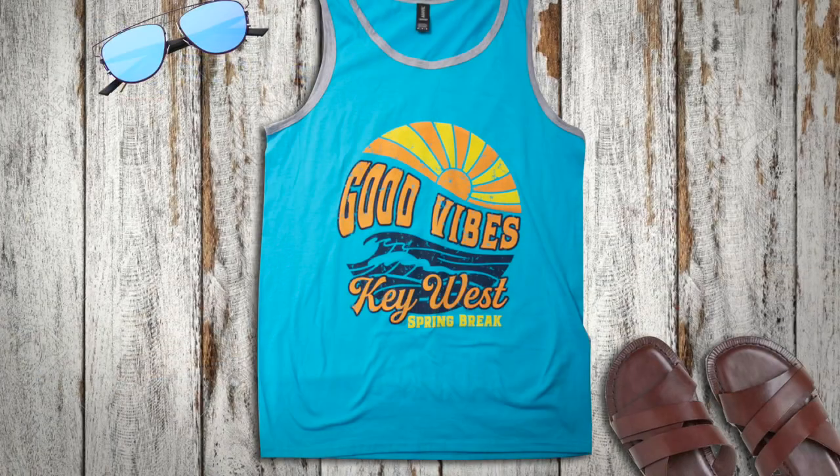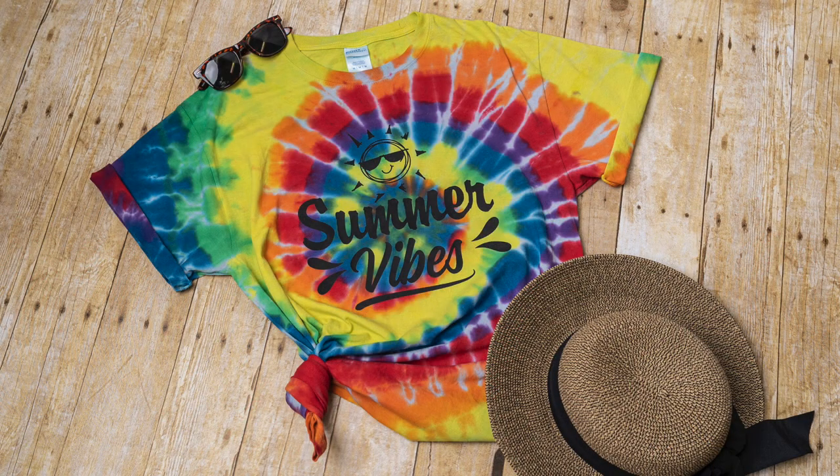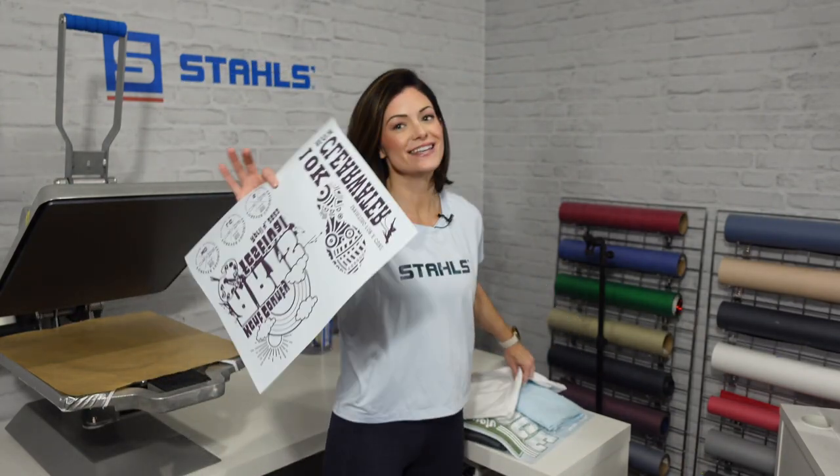It's time for those spring and summer activities. Today we're reviewing the transfers you need to go and win that business, the activities you can go after, and of course increase your overall orders coming in during this time. We're going to take this stack right here and show you how to take this transfer and put it on this garment, so you have all the tools you need.